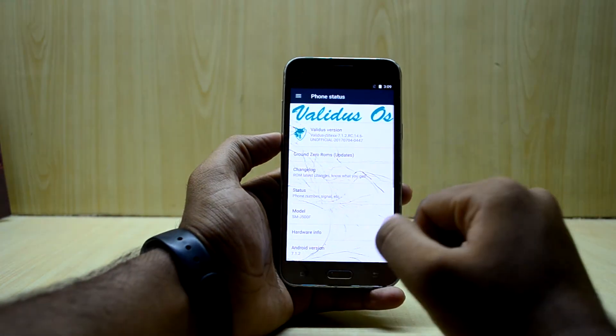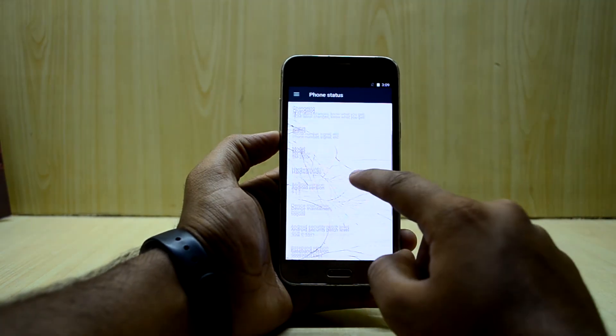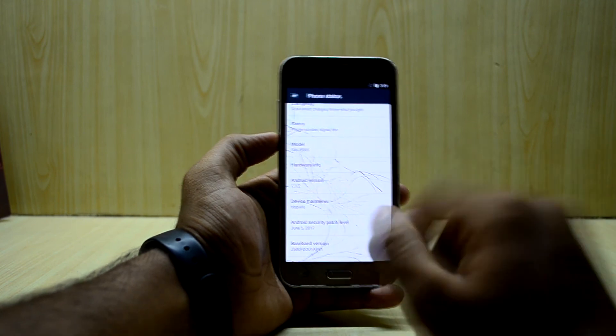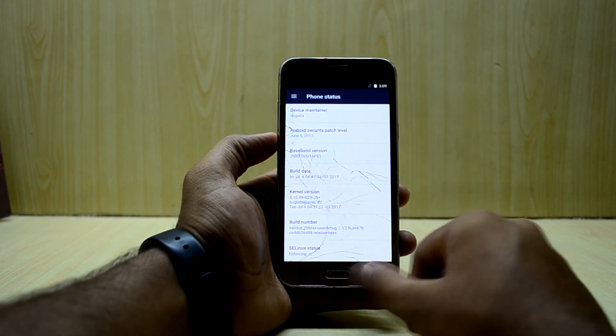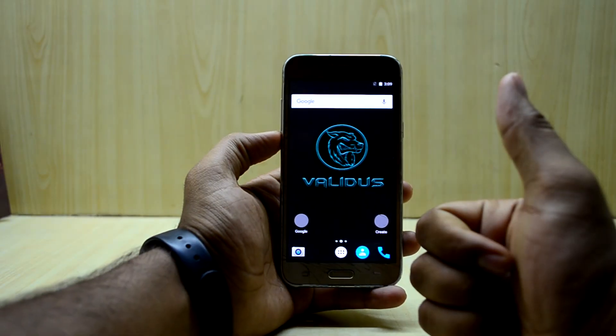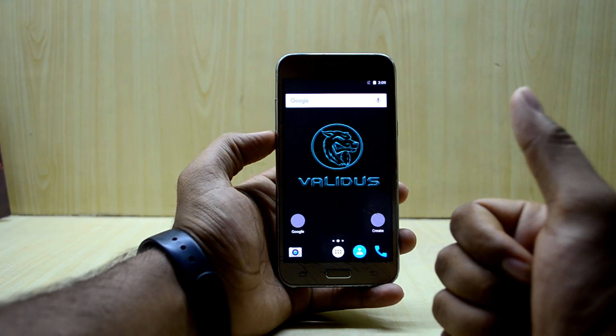Let's go into Settings and About Device. As you can see, there's a huge Validus OS logo, and the ROM is based on Android 7.1.2, which is great. You also have the June 5 security patch. If you like this video, please give it a thumbs up, subscribe to the channel, don't forget to share, and thanks for watching!